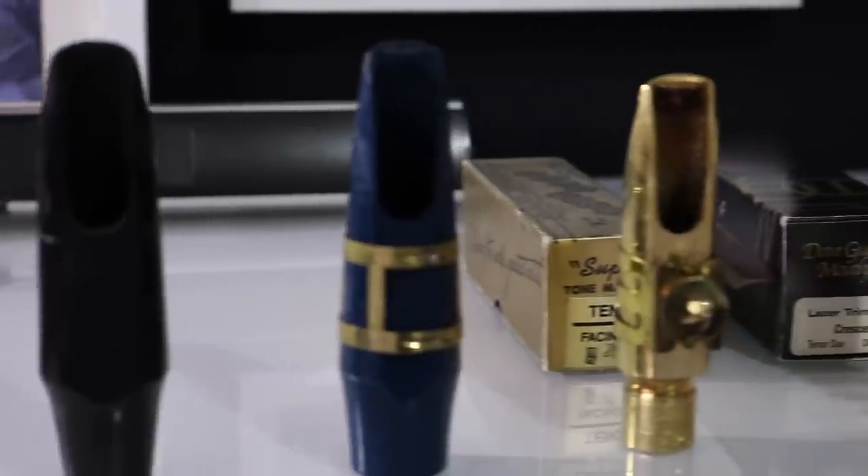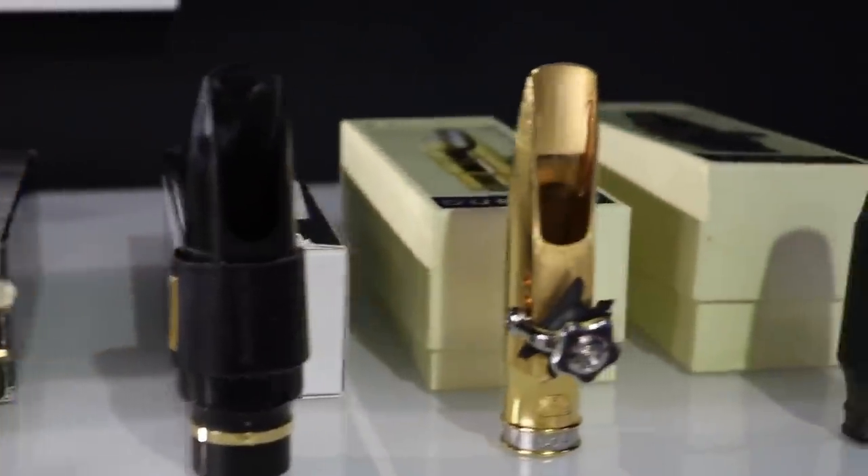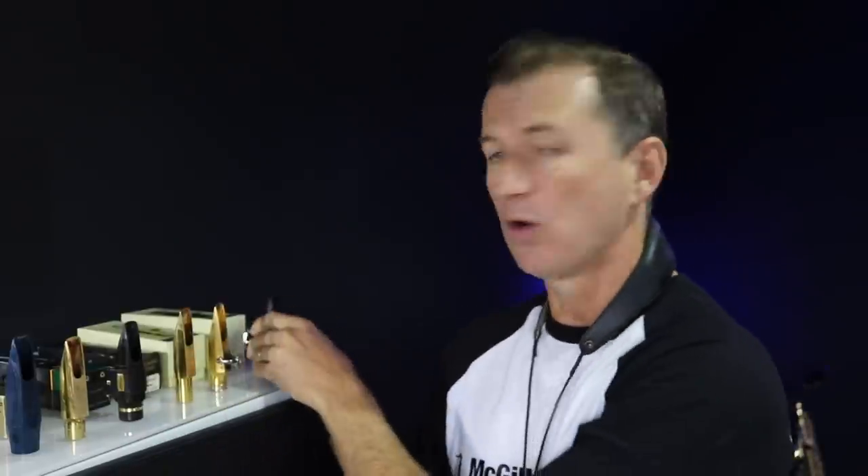My journey has changed a lot through my mouthpieces as I've gone through different periods of my playing. Around one period, I was doing a real cross section of playing — on one gig, or sometimes even in the same gig, I needed a mellow section sound and then a really bright commercial sound. I was band leading, doing shows with different singers all the time. Now I'm playing in the studio all the time, so I use something much darker — I'm not interested in projection, just a lovely warm sound.